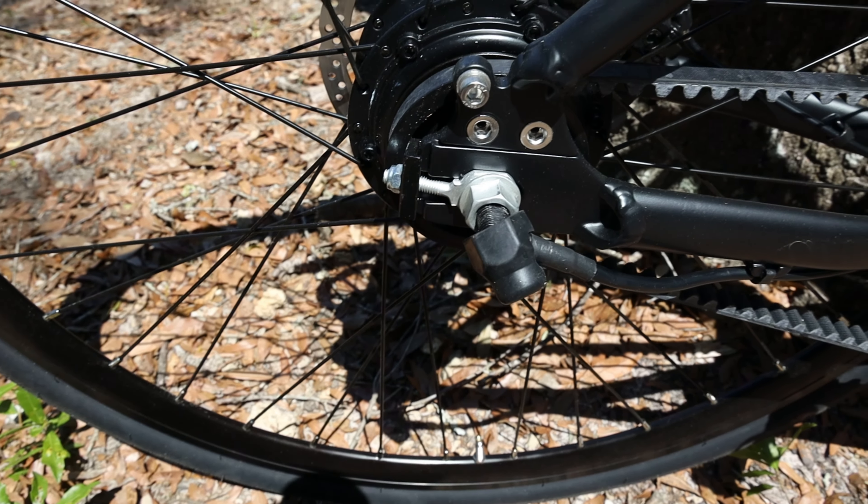I decided to hold off on the fenders for now. It looks like there are brazons for a rack, so you could put a gear rack on this bike. The seat post is a quick release. This bike comes with a Panasonic battery in the down tube, and it's not a removable battery — unlike the Niner RIP e9 I reviewed which had a removable battery. The bars on this are pretty narrow.